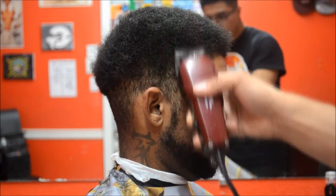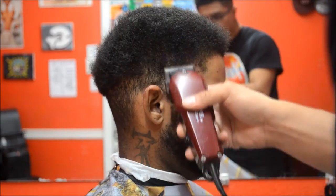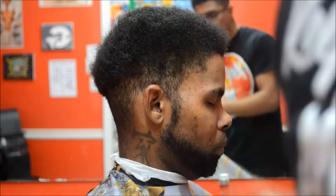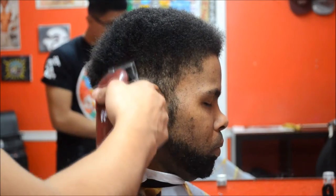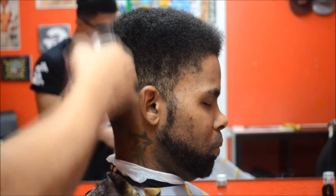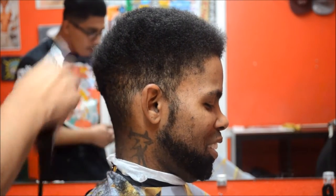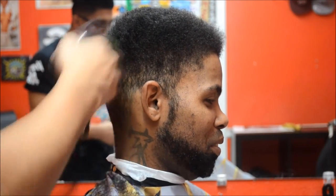Our next step is to start molding or shaping the hair — freehand motion. Be very careful with this. Notice how the clipper is at a 45-degree angle — this is how I fade, this is how I hold it to mold. Holding the clipper at a 45-degree angle to fade is very critical if you want to master fading.